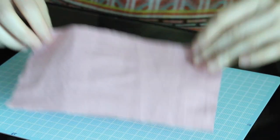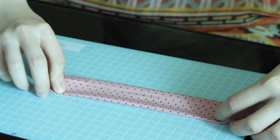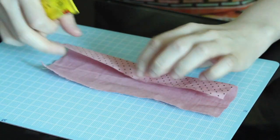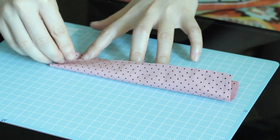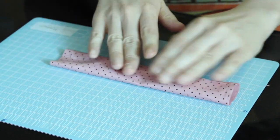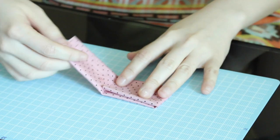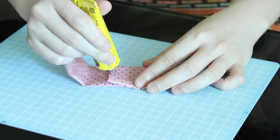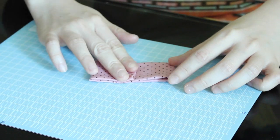First, take the bigger piece of cloth, flip it over, and fold it up twice. Make sure that the edges are overlapping each other like this, then glue them together and press. Next, fold them from the left and the right — again make sure they're overlapping each other — then glue them. This is how big your bow will be.